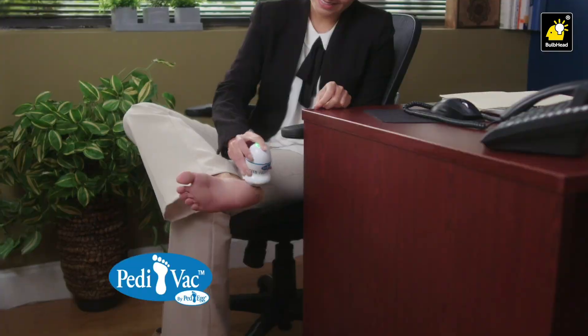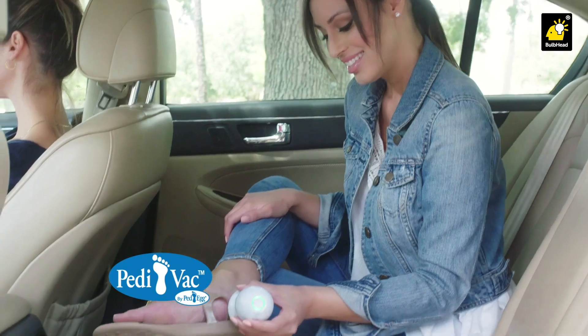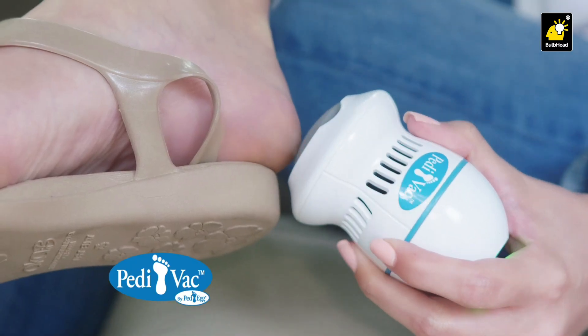Embarrassing bumps at the office? Smooth them out with Pedivac. Or take it on the go — in the car — for quick touch-ups anywhere.